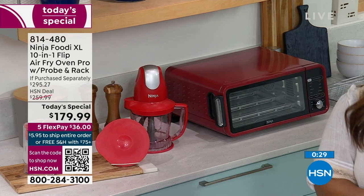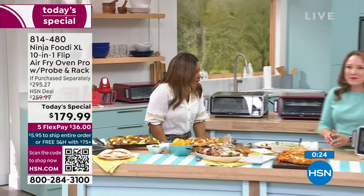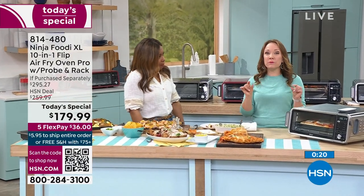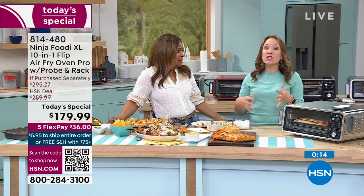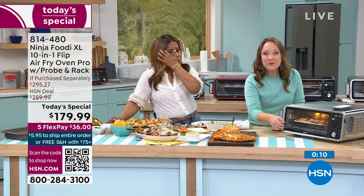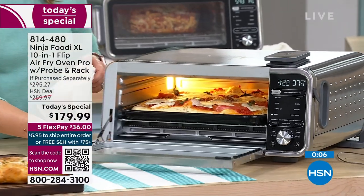It does eight different cooking functions plus the smart probe functions, making it a 10-in-1. The price is great too — to try to find this price in stores you're looking at $249, $299. This is the new one, and look at our price. We've got like a couple minutes left on the pizza, but look at that cheese!